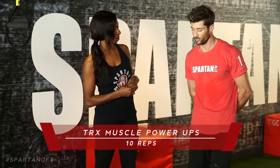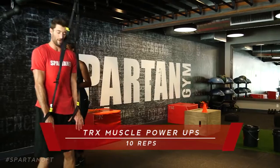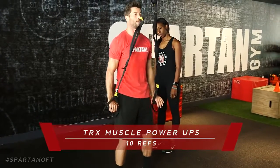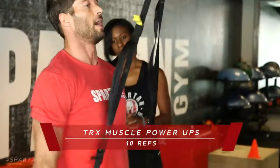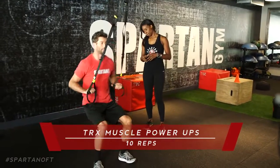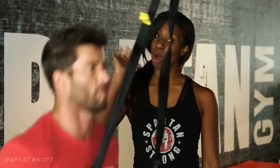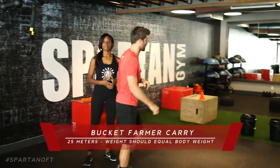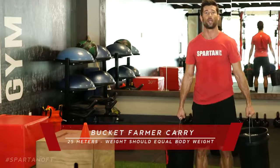Now for the final exercises of the monkey bar challenge: ten TRX muscle power-ups. Walk your hands in until they're straight down in front of you, feet shoulder width apart, sit back. Pull yourself up as if somebody is helping you up off the ground, come into a nice calf raise, then right back down — butt does not touch the ground. Squeeze at the top. You'll feel it in your forearms, triceps, chest, back, and shoulders. On the tenth rep, move into a 25-meter bucket farmer carry: ladies, about 60 pounds in the bucket; gentlemen, 80 pounds.